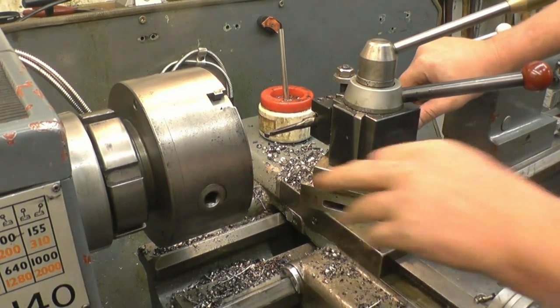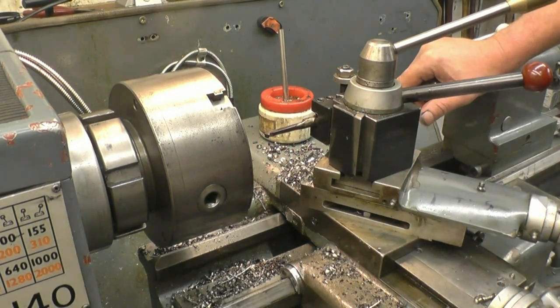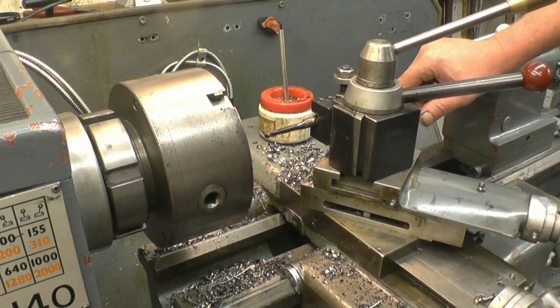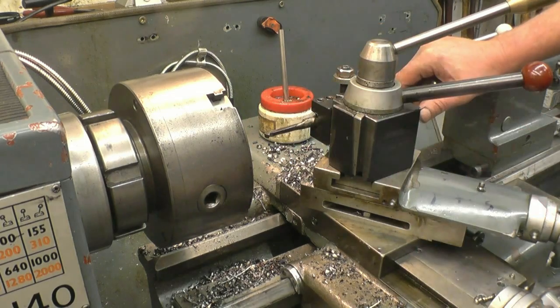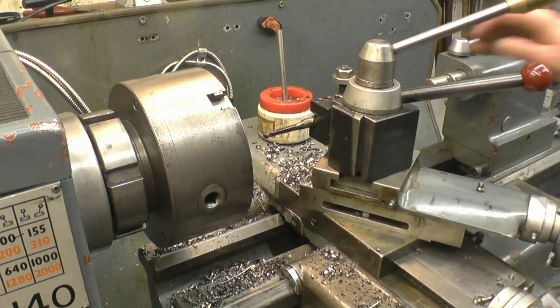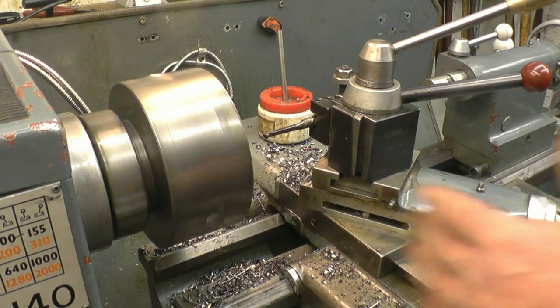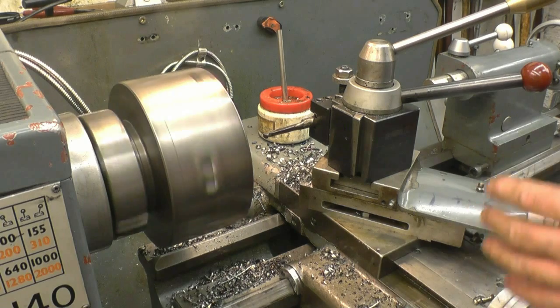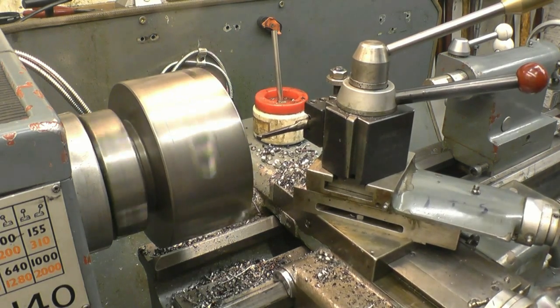We need to set up to cut the internal thread. The tool I've got is just a high-speed steel tool that I ground up myself. Exactly the same thing applies except we're going to be cutting on the inside. I've got the lathe running a little bit faster because there's no problem — the tool can go straight through. Just make sure things are lined up and running the right way.